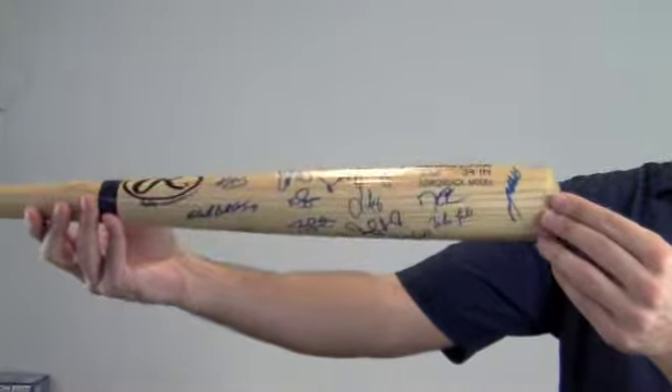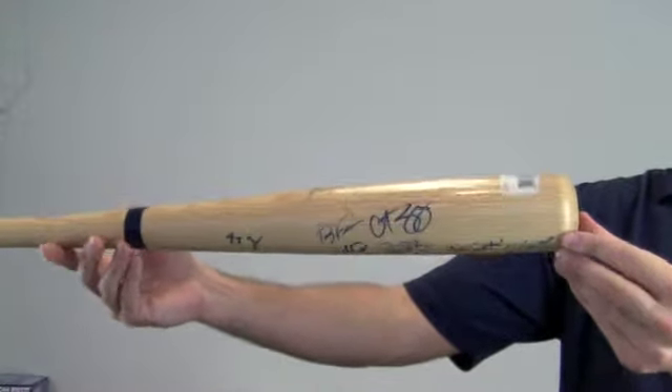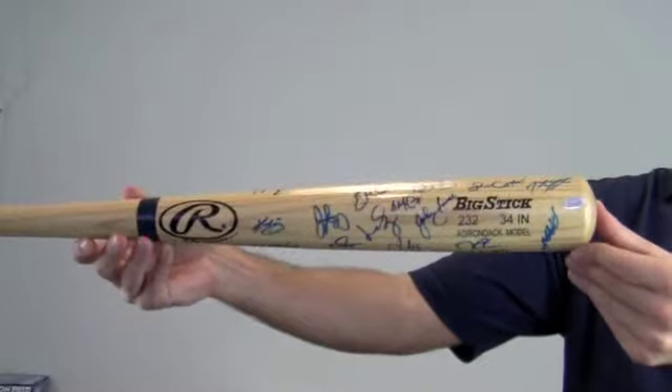Add a display case to protect and preserve your memorabilia, which is likely to increase in value over time. This item ships free and within one business day.